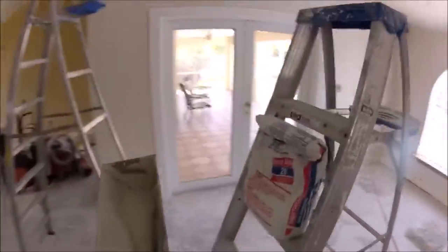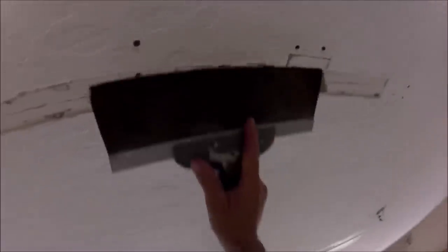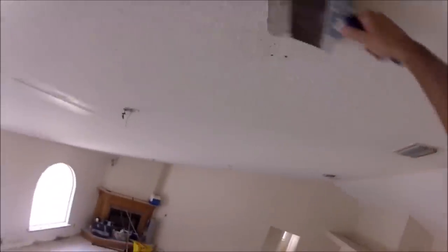Go over the fiberglass mesh tape one more time to make sure it's all stuck real good. Here's the 20-minute mud — it's USG Sheetrock Easy Sand 20, already mixed up. You can see that other repair shiny over there; that's the guard shining and I'll be mudding that next. I'm keeping the mud concentrated on this first coat in the tape joint area.